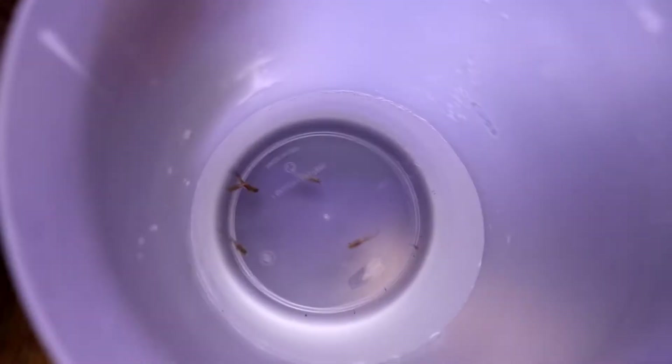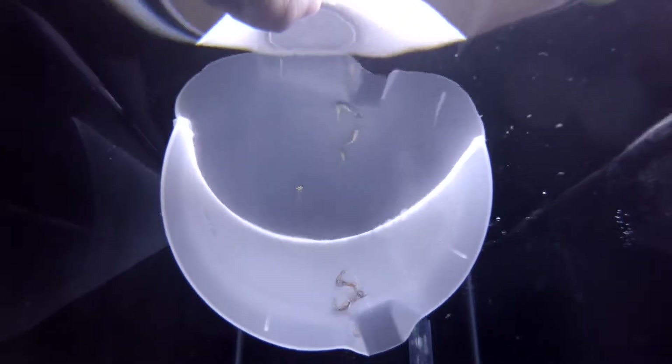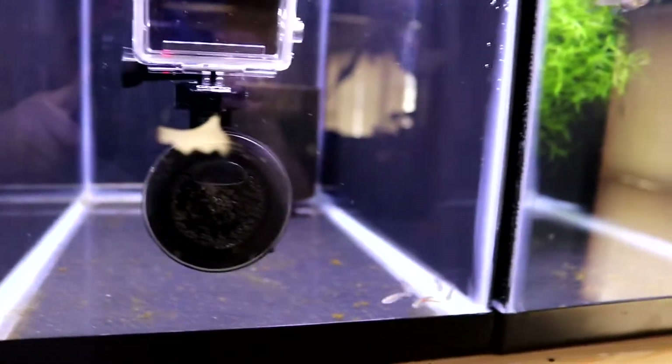Got the little males ready to go in the tank. I've got a little GoPro in there so it'll probably block the view a little. Let's go ahead and start letting these little guys go. There they go — they are all out! Got the GoPro in the way right now but they're in the tank and doing well.